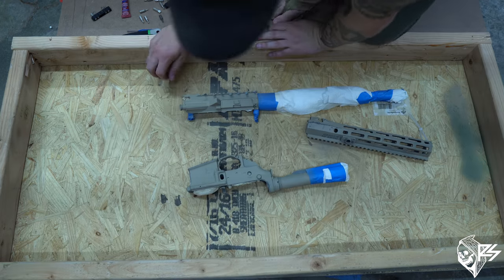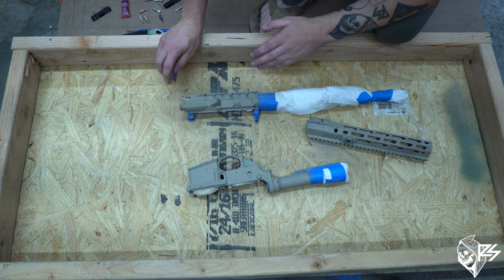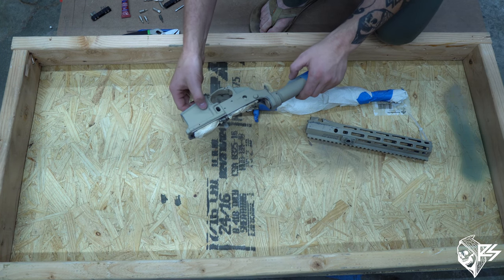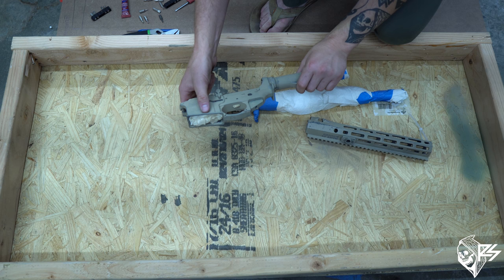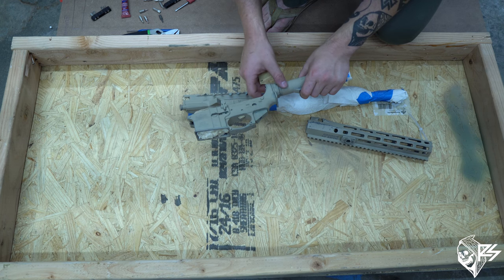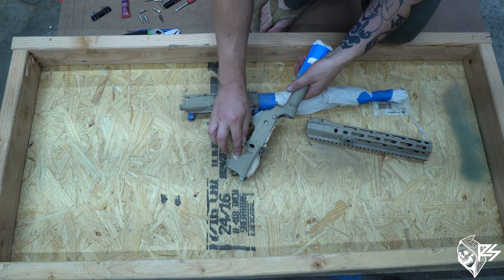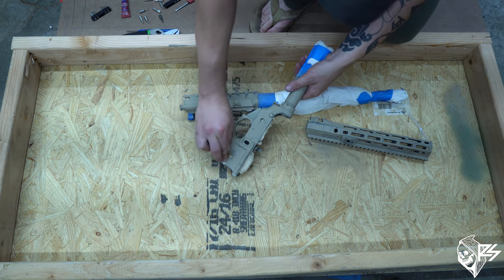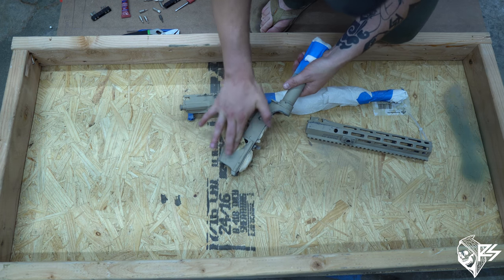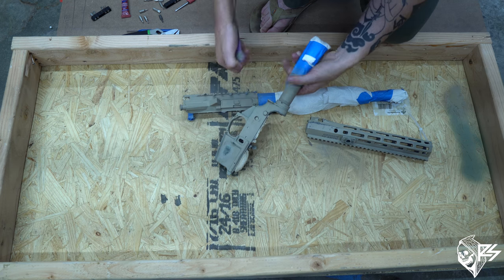That wraps it up for this first part. An optional thing you can do — user preference — if you have any really big scars from a past paint job, you can get some 220-grit sandpaper and lightly sand just those spots, giving them a smoothed-out feel before continuing.